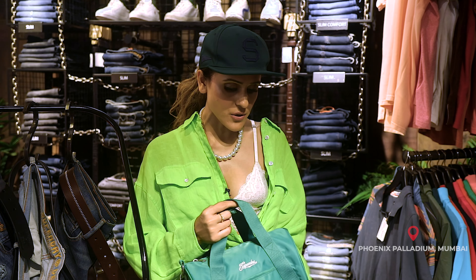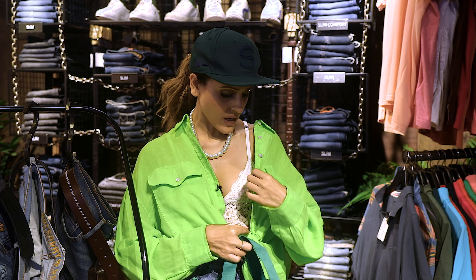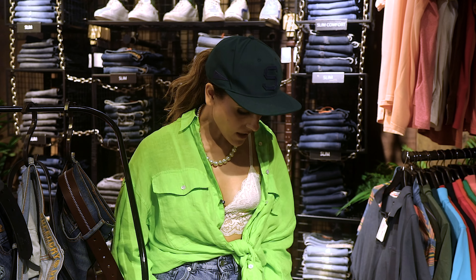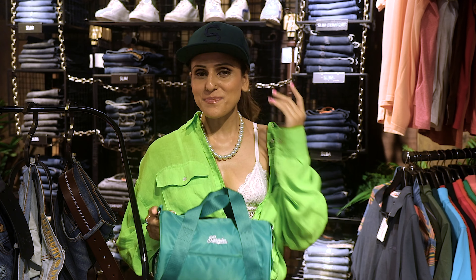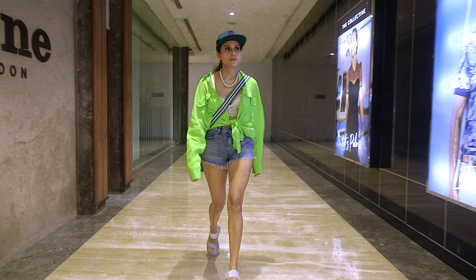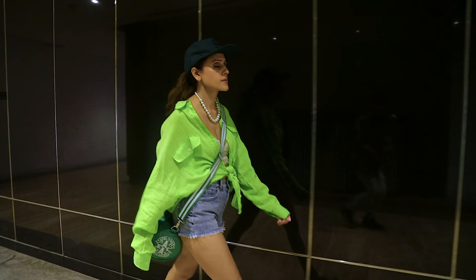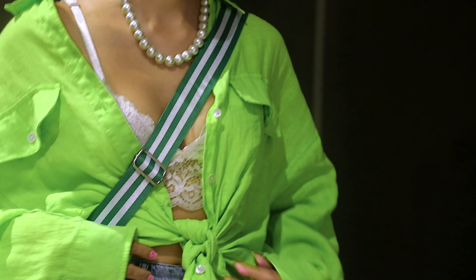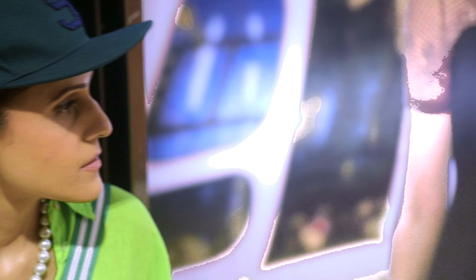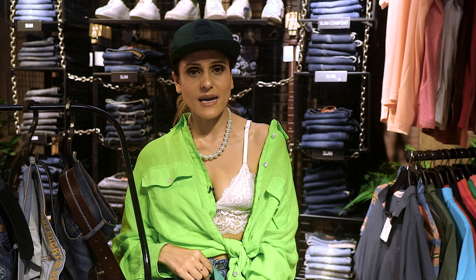So for the Super Chillies look, we've sort of played around with a lot of green tone, if you see here. We've worn a Replay linen shirt with a bralette and I've picked up the denim shorts. Super Dry — this is a really cute little bag here and the cap. And I've also added Steve Madden as my footwear.